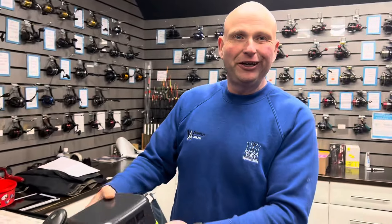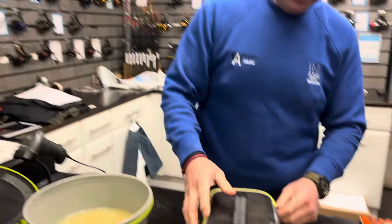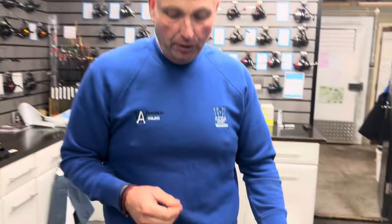An all-in-one bait strainer, bait tub, and pellet soaker — that's just great, isn't it? Dendrobina holder too! So now look, you can just open that up and let them finish off and dry out — fluff them up a bit.